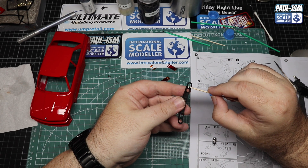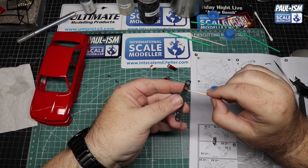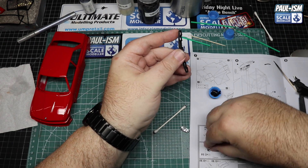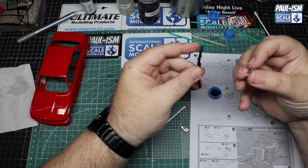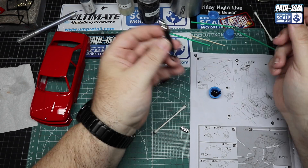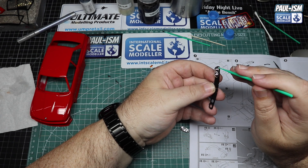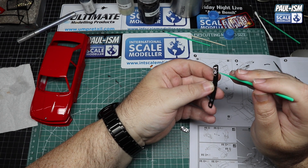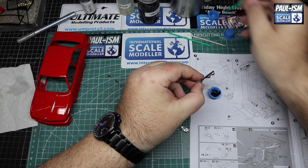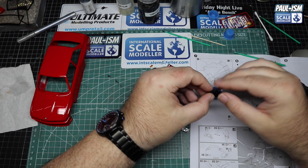With all the lights done and drying on the bench, we can sort out the front grille. We've got two chrome light reflectors to glue in place - same process as before, a little bit of glue, make sure you get the right light cluster, pop it in place, make sure it's all lined up, grab a microbrush and some kicker. Just touch it and it will instantly set the CA glue. No mess, no fuss, nice and easy - repeat for the other side.